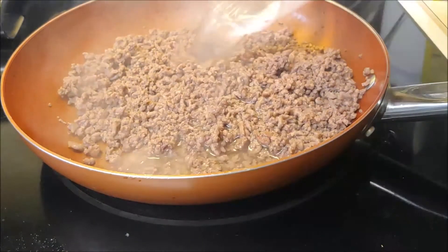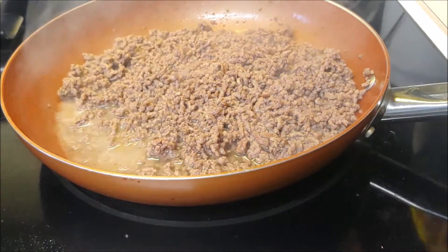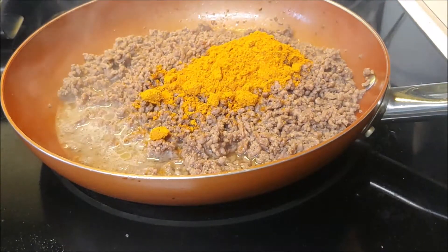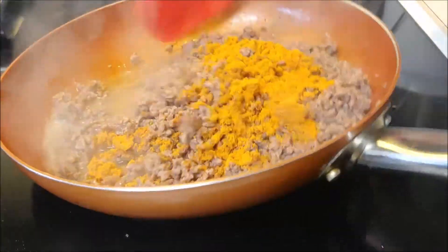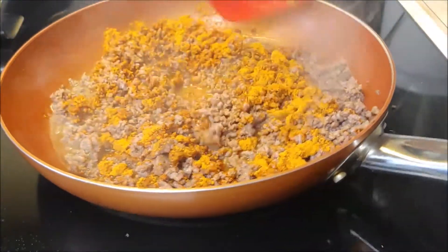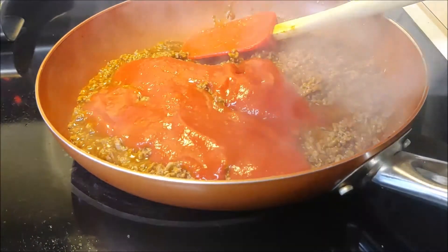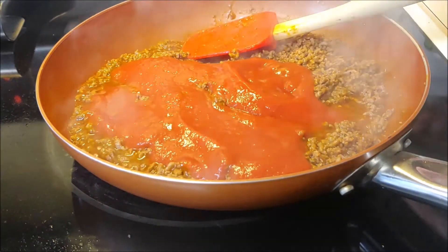Chef is now going to add a little bit of water as well as taco seasoning. He's using a kit because it's the Cooking Corner — easy, fun, but appropriate shortcuts. Mix that all together, add a little bit of tomato sauce right in there, and keep mixing.